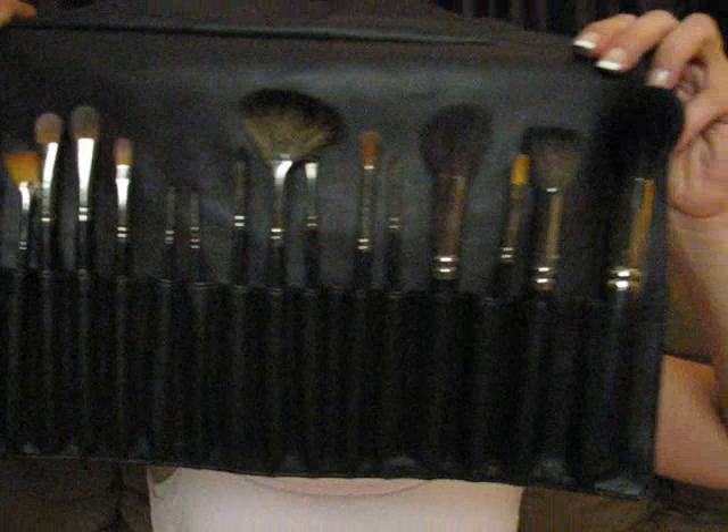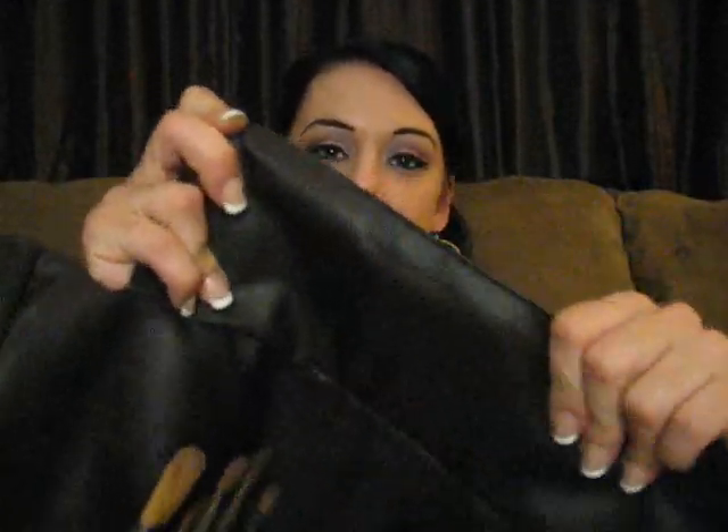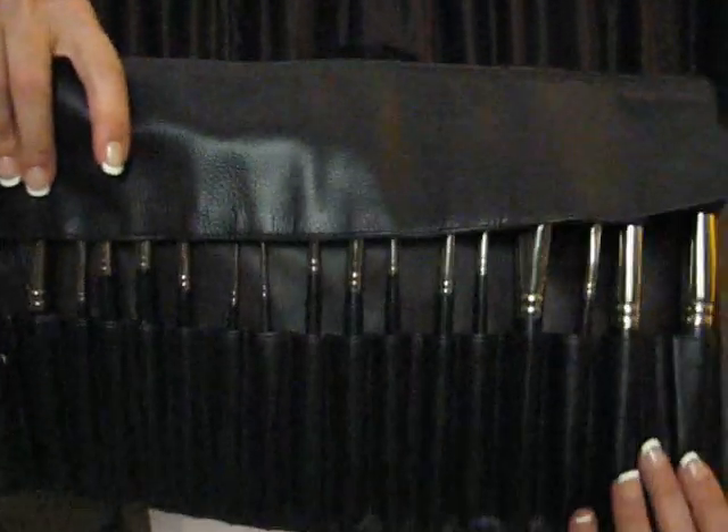Hey everybody, this is part two of my Graphitobian introduction. First thing I want to show you is this brush fold that they sent me. I had to put the brushes back in here because I immediately tried them out and popped them into my brush belt that I wear over my shoulder. I wanted to show them to you the way they were presented. This is a beautiful brush fold — very sturdy and nice. It has a cover so the brushes don't get ruined; if something sits on top, your brushes can fray. So that's a nice feature.